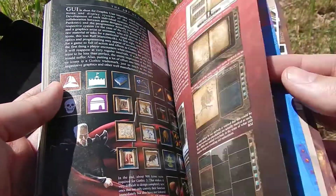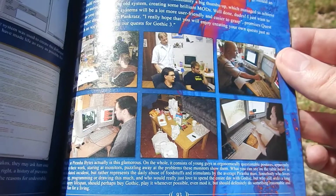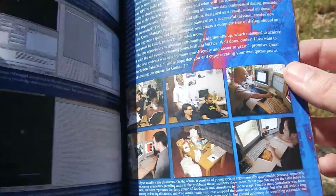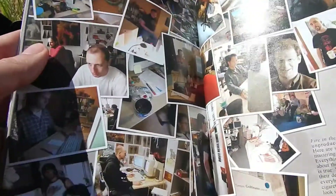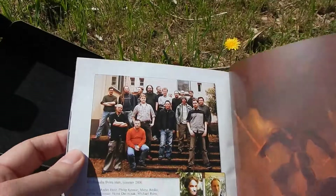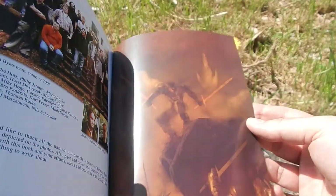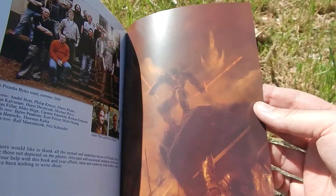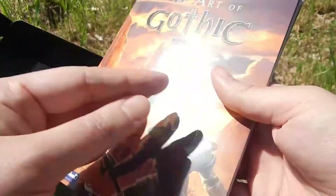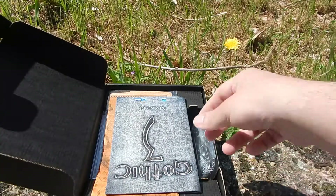Donc là, on voit les développeurs en plein boulot. On peut voir tous les développeurs en photo — une petite photo d'équipe, d'ailleurs. Non, vraiment, vraiment magnifique. Regardez, c'est un artwork comme il est splendide. Donc voilà, je vais mettre l'artbook de côté.